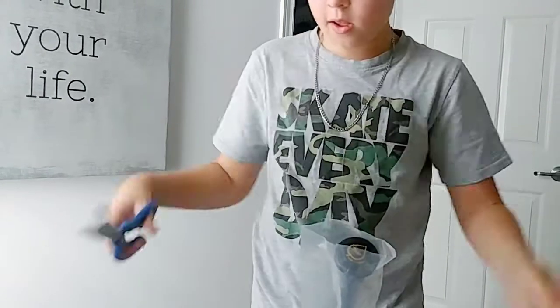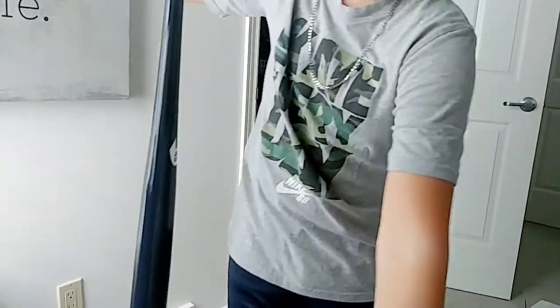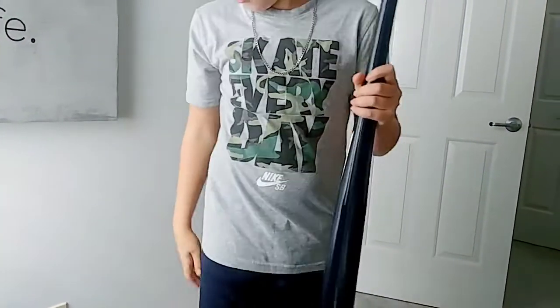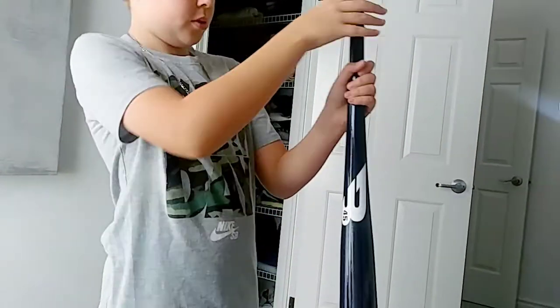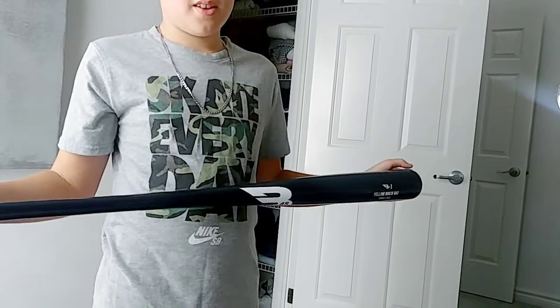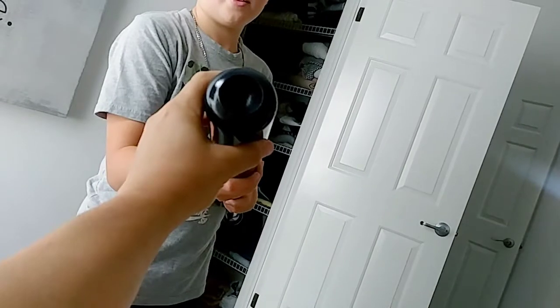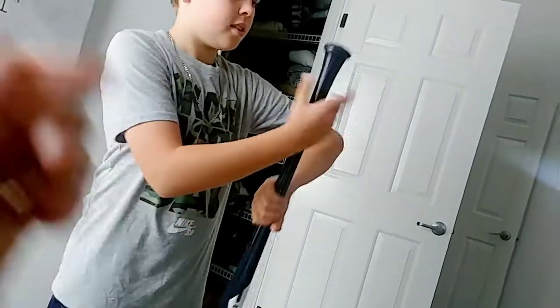Oh my goodness, this one's going to be a beauty. I like that one — I like the handle on that. Oh, this one's blue — navy blue. That looks like a model 271, like an A-Rod type of bat, or Derek Jeter. Nice. Okay, next.